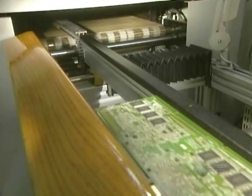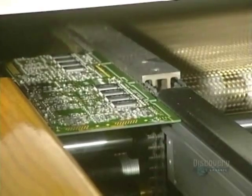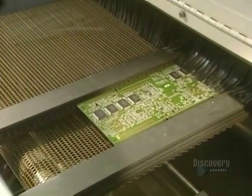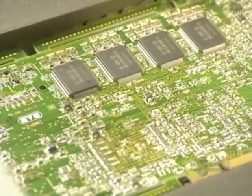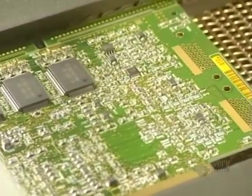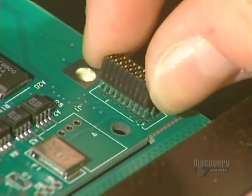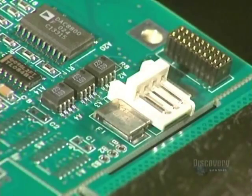The card continues on its way toward the oven, which accomplishes an essential operation. Once the parts are secured, the card goes into a convection oven where the heat will solder the parts to the card. Different circuit connectors through the card are inserted into their respective holes. This operation requires great dexterity and is entirely done by hand.